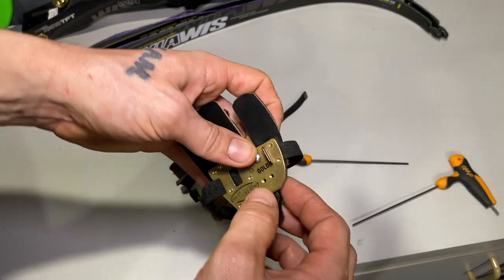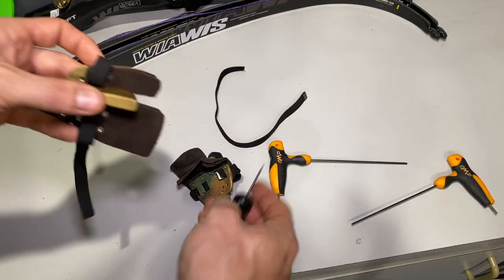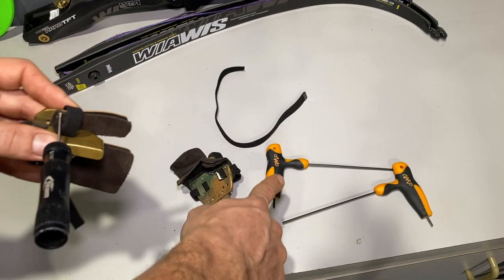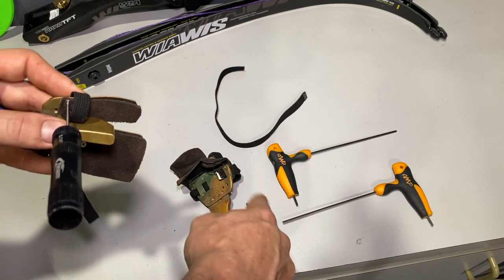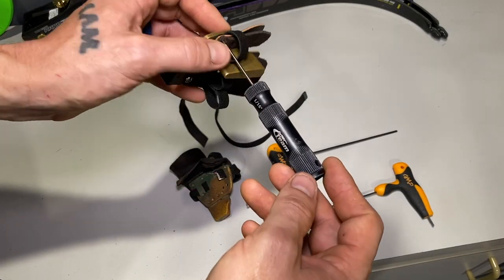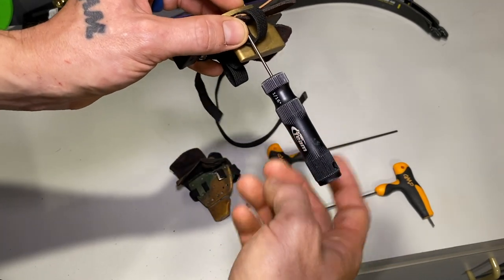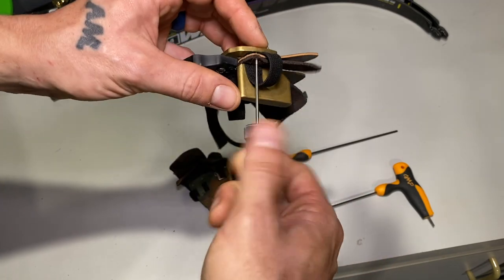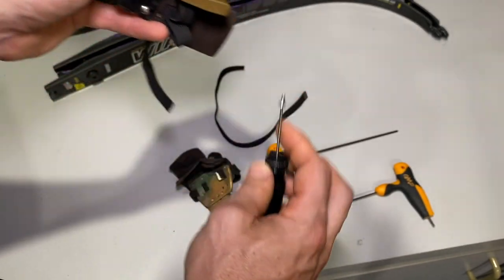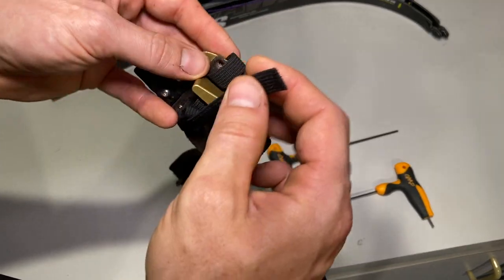To do this, you have to take these two screws back out. Having a nice set of Allen wrenches to work on stuff like this is really crucial and important. I'll put links in the description below on where you can get these T-handle wrenches — these are October Mountain products that are excellent. Having nice tools that work with you and don't round these heads is absolutely invaluable.